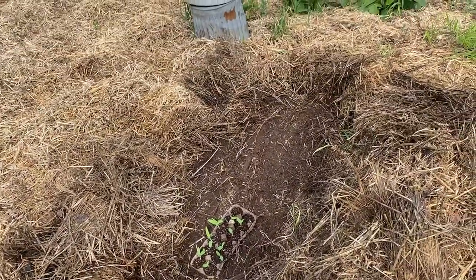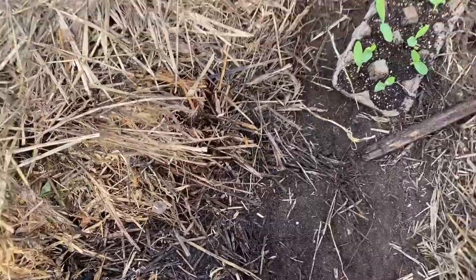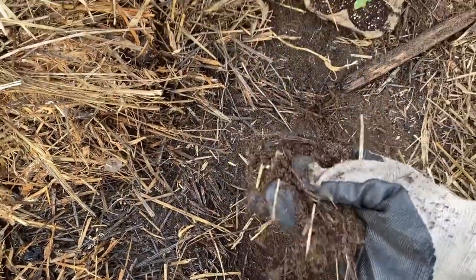We're going to put them under straw and see how that goes. I've raked back all the straw here in this area and as you can see there's some nice dark soil down here. This straw has been breaking down and decomposing into the soil and I think it'll be really nice for planting this corn.